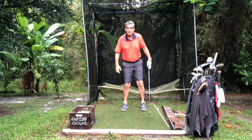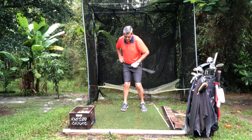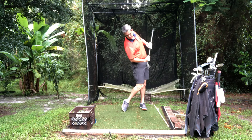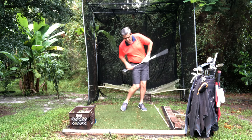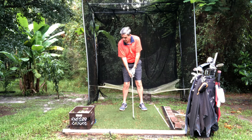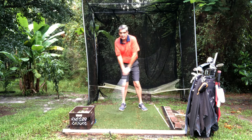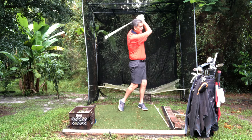So practice that in the backyard. First, just do it without a club and practice going like this and then snap, and your head will stay nice and steady — you just snap through. Then do a few swings and you'll see it comes right through.